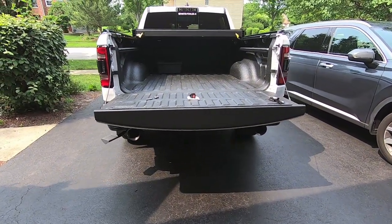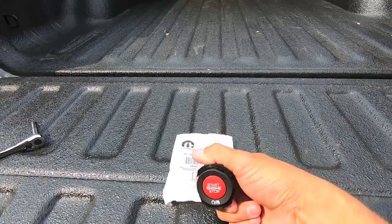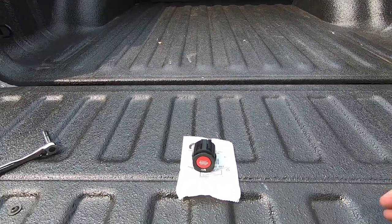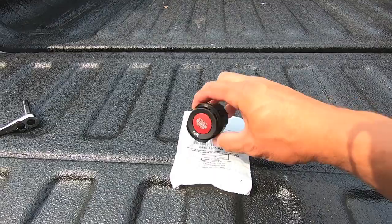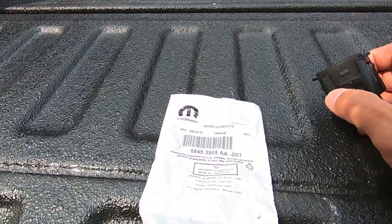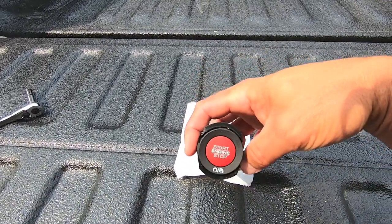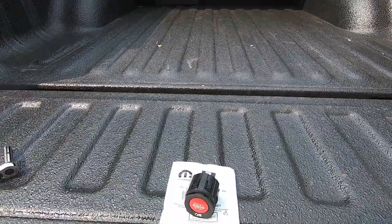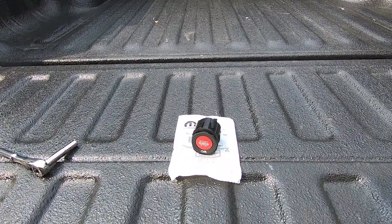Hey guys, waterfaller41 here. In today's video we're going to be installing the red push button ignition switch from a TRX inside my Rebel. I picked this switch up from Accessory Parts — part number 68453905AA — for about $32 plus shipping. I'll put a link in the description below. This is a direct fit for 2019 and newer push button start Ram 1500s. It's a super simple install that doesn't require any special tools other than a 7mm socket and your hands.